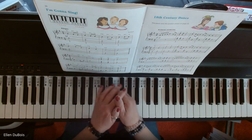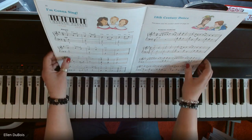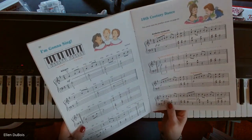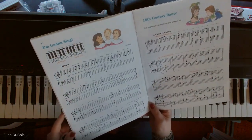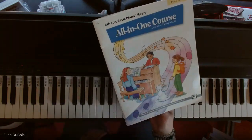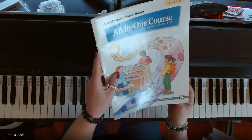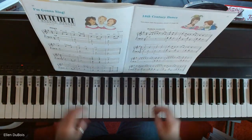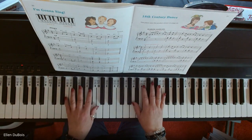Hey everyone, it's Ellen from Rhapsody Music Lessons, and I was asked to play I'm Gonna Sing. It's kind of a fun one. This is on page 20 of the Alfred's Basic Piano Library All-in-One Chorus, book four. I'll leave a link in the description as to where you can find this book.